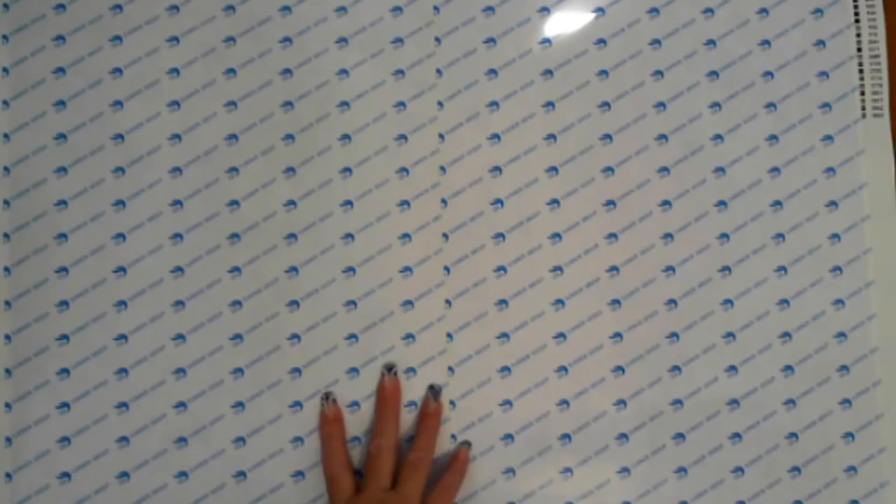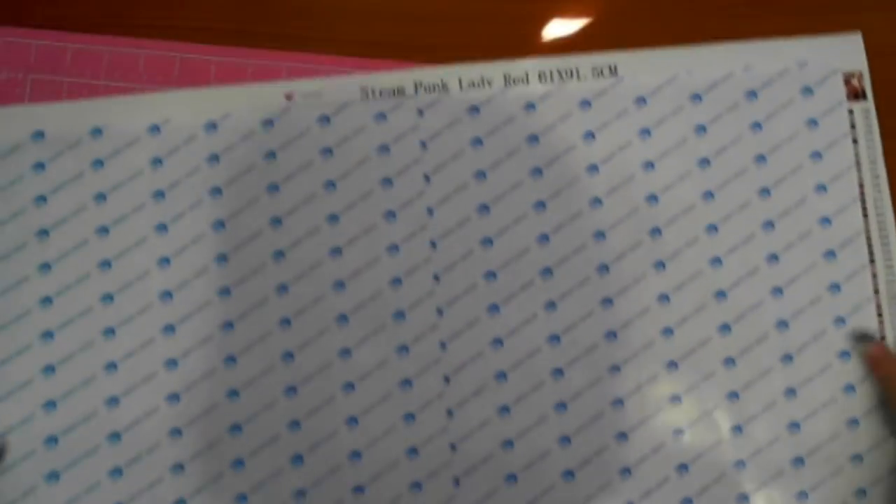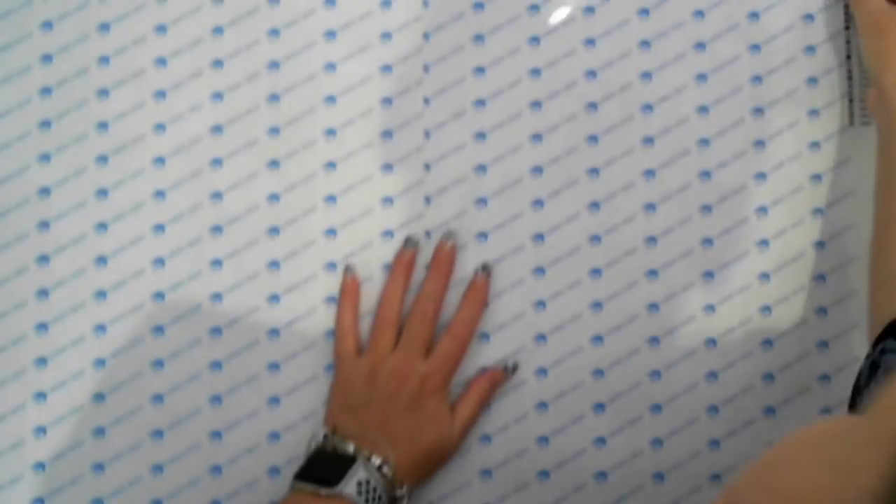So that's a 60 by 90 from Gem It - Steampunk Lady Red, 61 by 90.5. I'm going to change the angle so you can see it standing up. There's the thumbnail - it's going to look pretty cool, and that one can go in a standard poster frame.